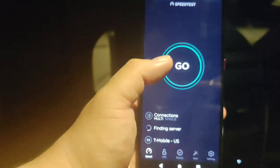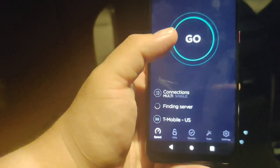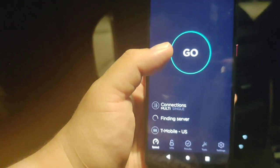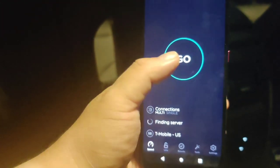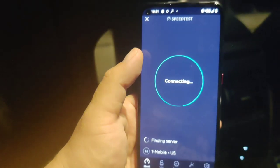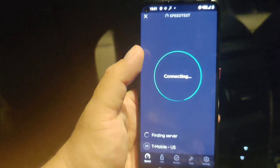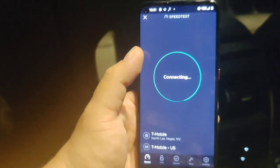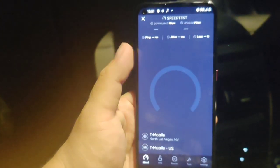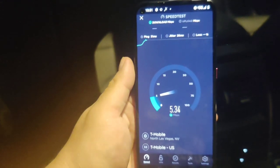Alright guys, we've got the speed test app downloaded. Let's check this out — let's see if the modem on this phone actually does pretty decent.